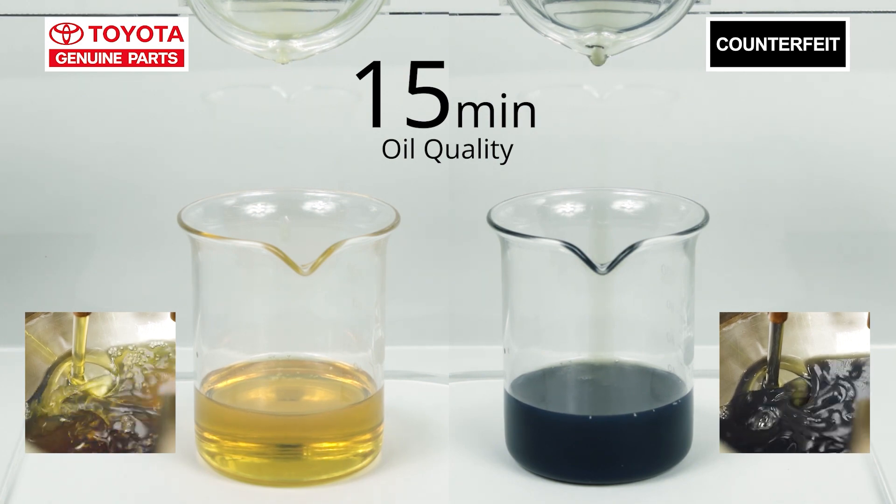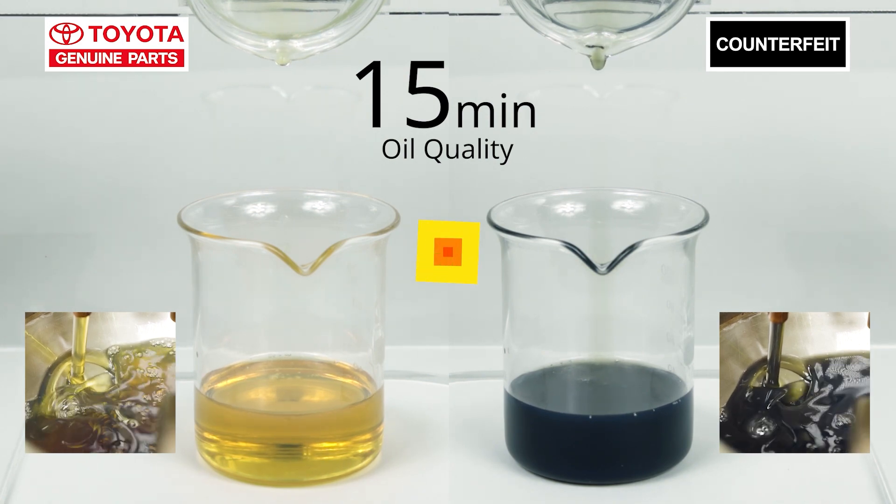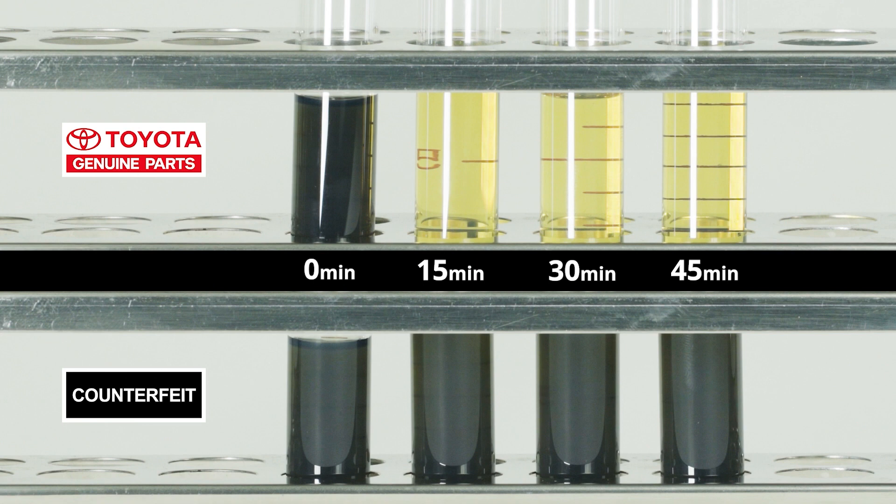On the right, with the counterfeit filter, it's still black. Imagine if you use this counterfeit filter — that sludge will keep running through your engine and cause serious engine damage, resulting in a breakdown.